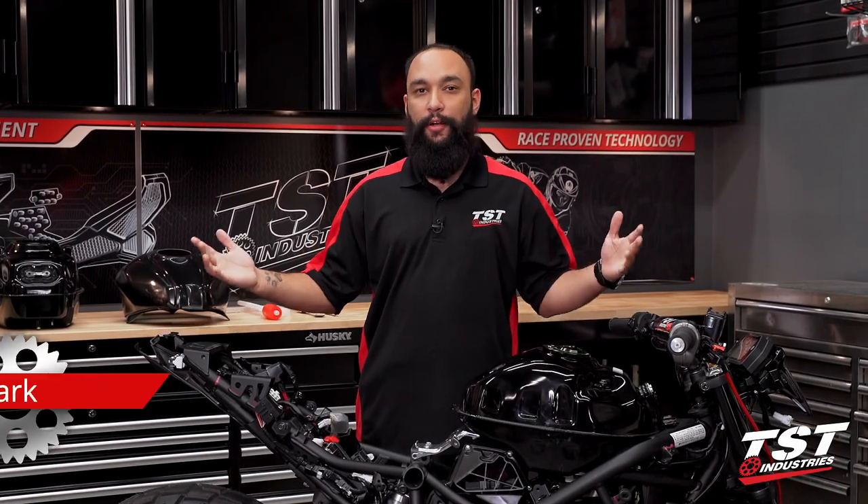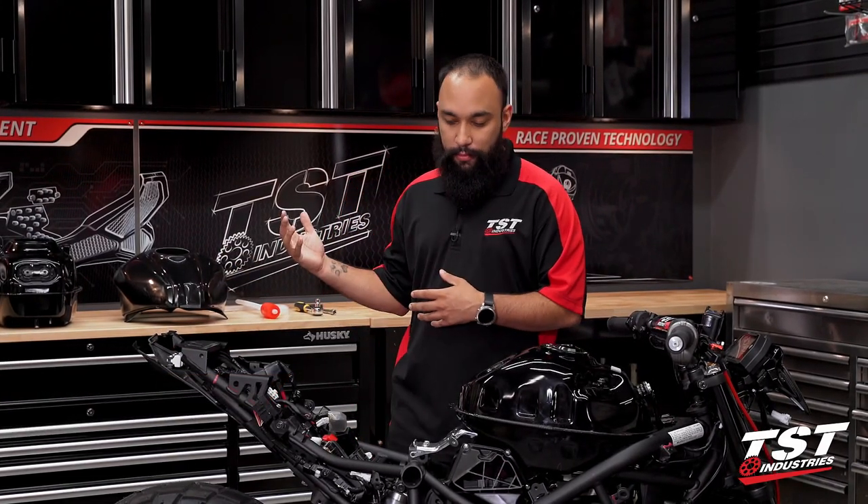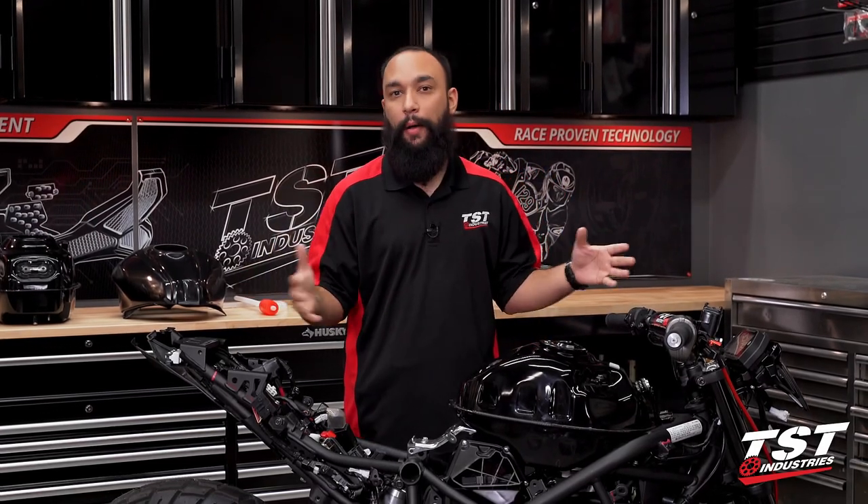Hey YouTube world, what's going on? Mark here, back from TSD Industries with another episode on our beautiful and extremely naked Yamaha MT-03, which we're hoping to turn into an XSR300 — fingers crossed.